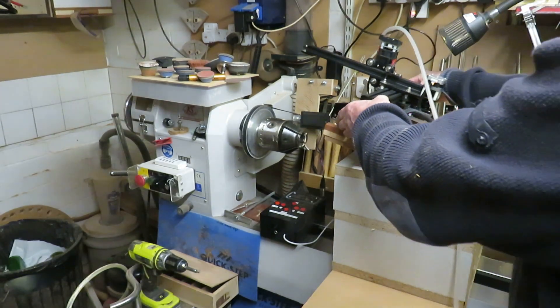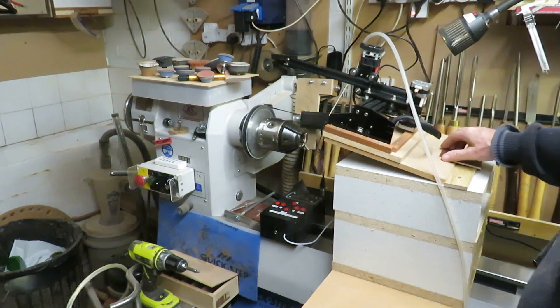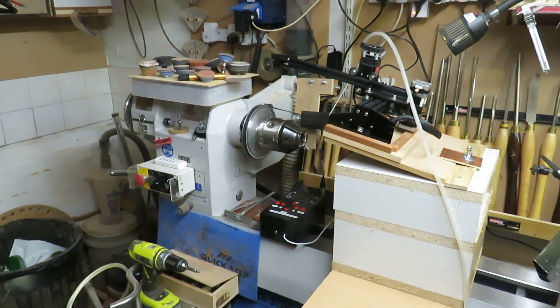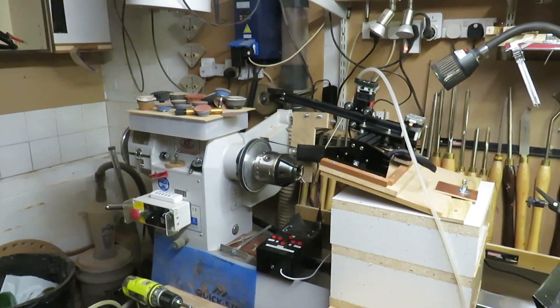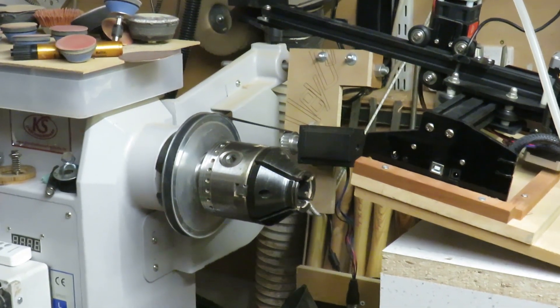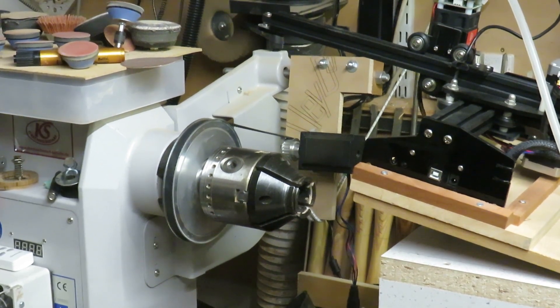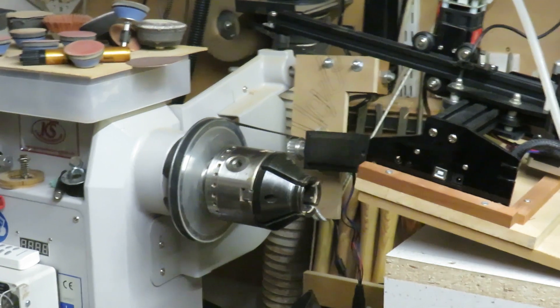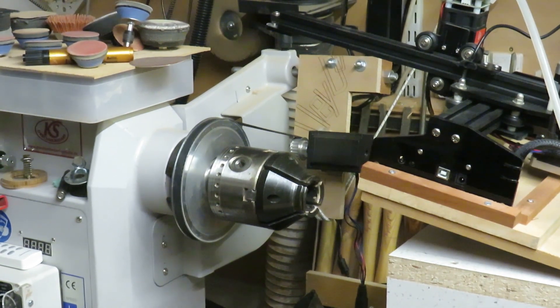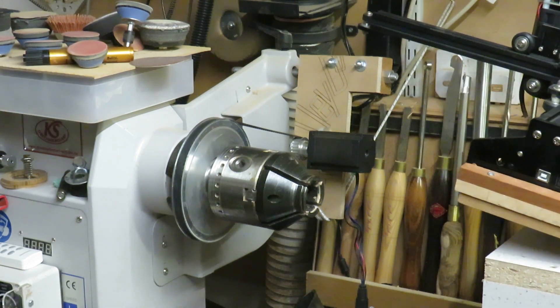The laser etcher fits nice and snugly on the retaining walls — it's all pretty firm. You can see that the slope of the laser etcher will go somewhere close to matching the slope of a bowl. The whole assembly can be slid to and fro, which is helpful when aiming the laser, as we will see shortly.